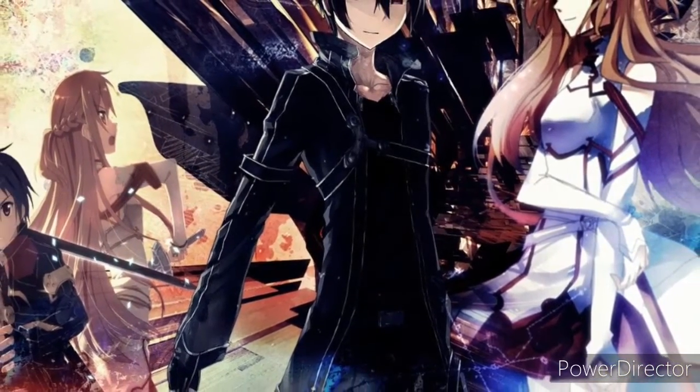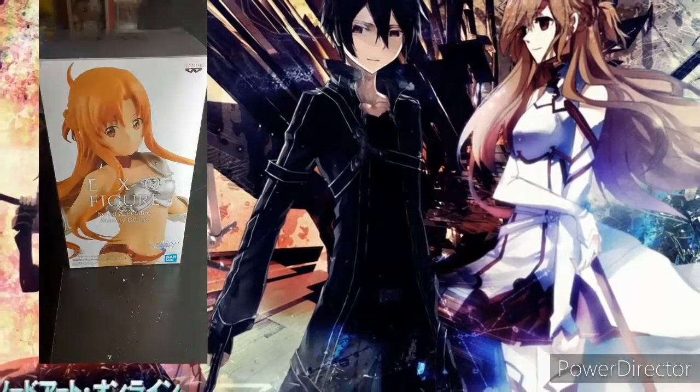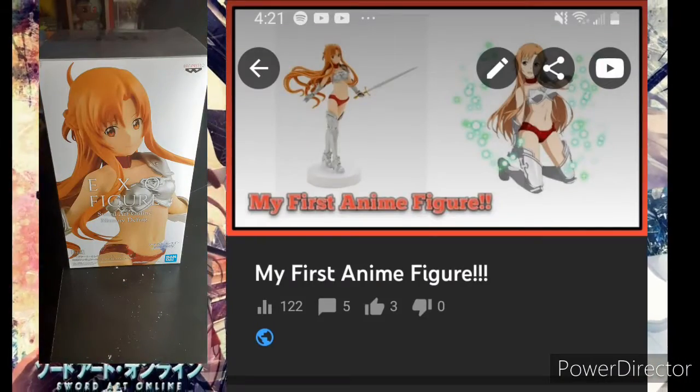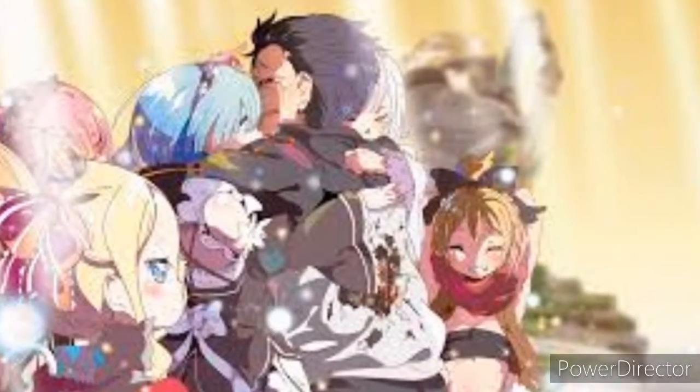I'm a huge SAO fan. I recently just bought an SAO figure and made a video on that — it did really well. I'm also a really big fan of ReZero, and I just bought a figure.